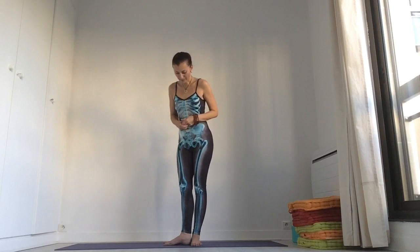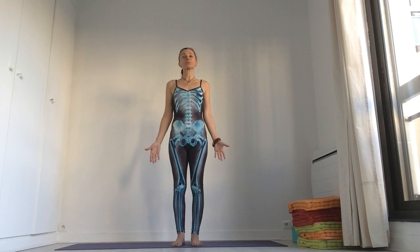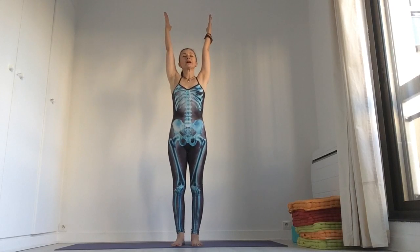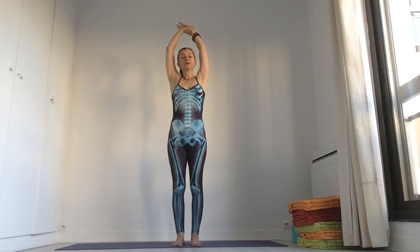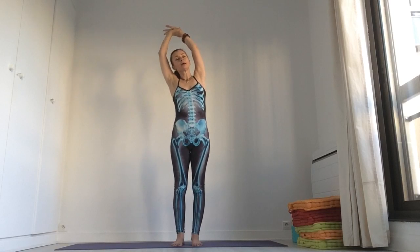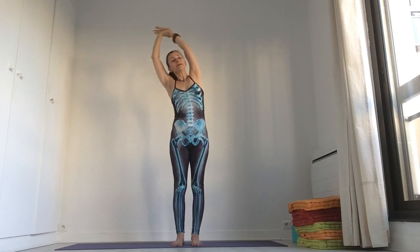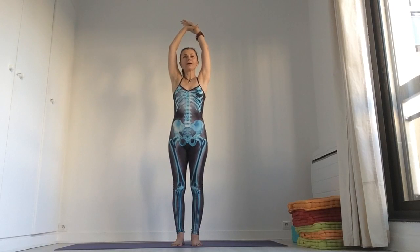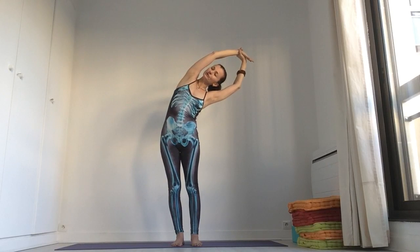So to start with, basic standing pose as we already know. Inhale, raise your arms up, take a few breaths here and then catch your left wrist with your right hand. Inhale, exhale, bend to the right. Inhale, go to the back, change, exhale, bend to the left.